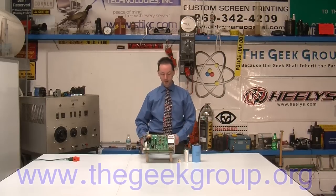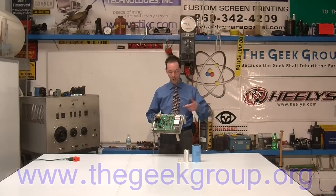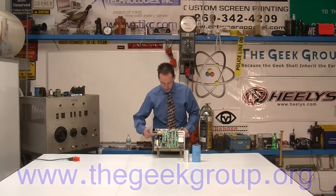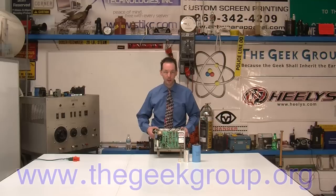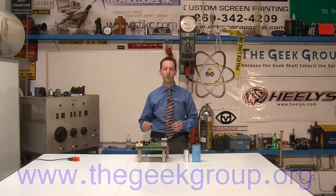I just grabbed the first electronic device I could find sitting on the set. This is a high voltage power supply out of a transmitter. And if you look on here, there's a cap, cap, cap, cap — they're all over the place. However, because capacitors are so widely used, they're also very specialized.